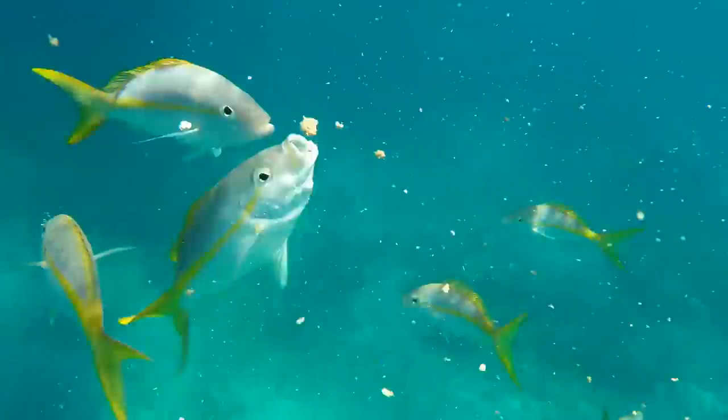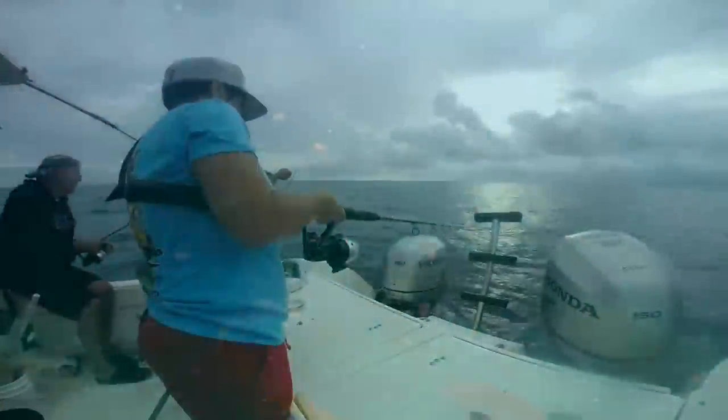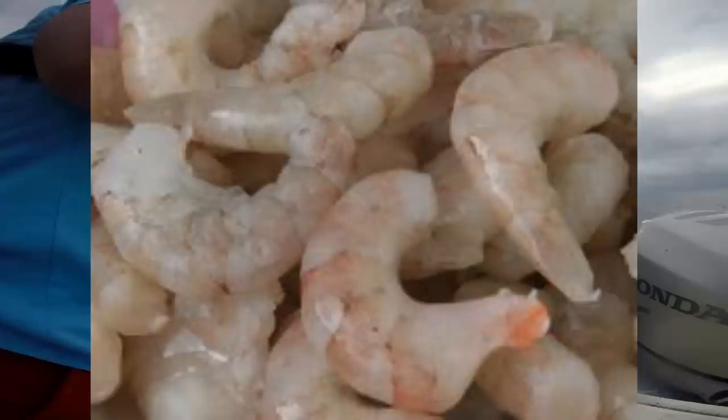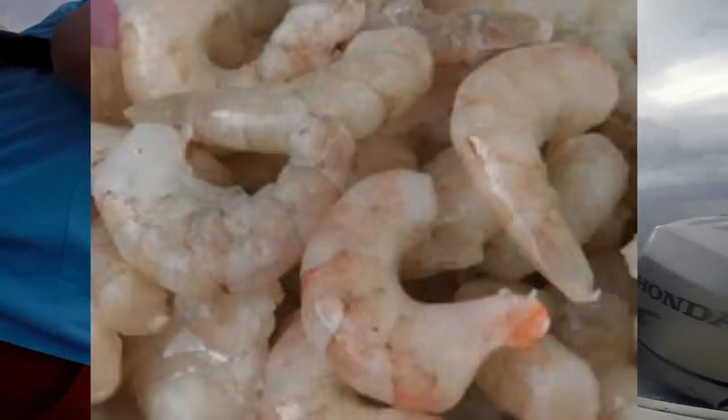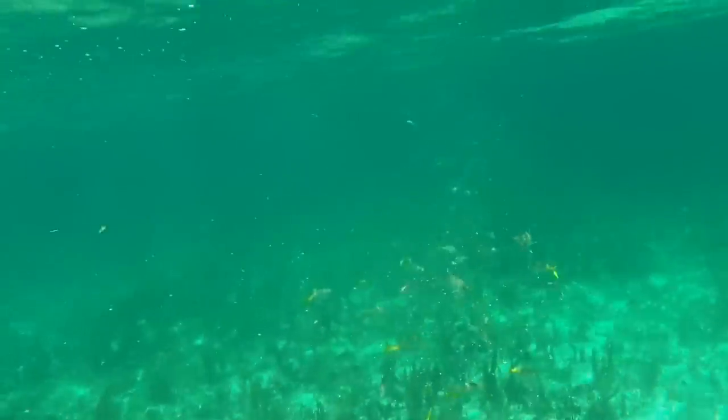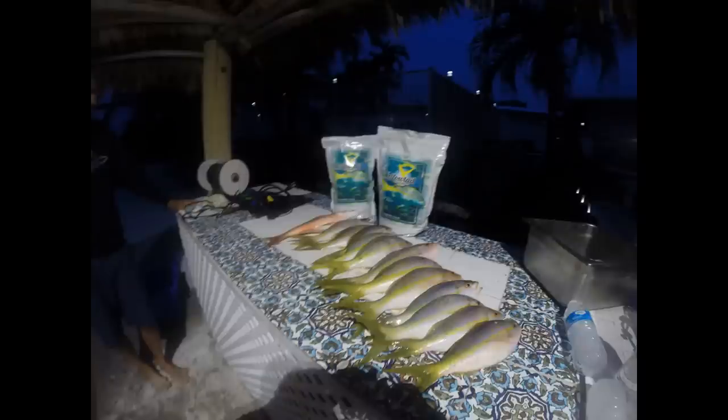For bait, we're using either small squares of squid about the size of a quarter, or a piece of peeled shrimp. Peeled shrimp holds on the hook very well. We actually had some old bait that had been in the freezer for quite some time, peeled it and put it on — and it worked very well. We were catching fish on squid, but the peeled shrimp was probably catching them two-to-one over squid. I would recommend starting with peeled shrimp as your go-to bait.